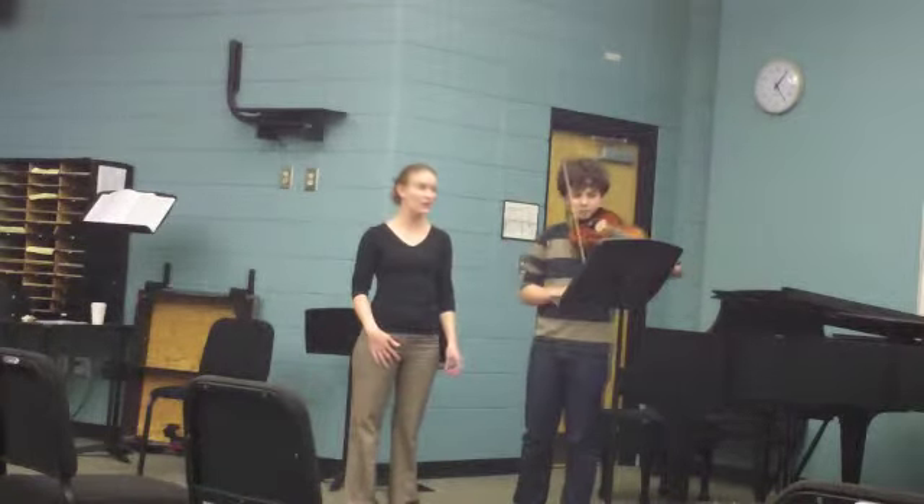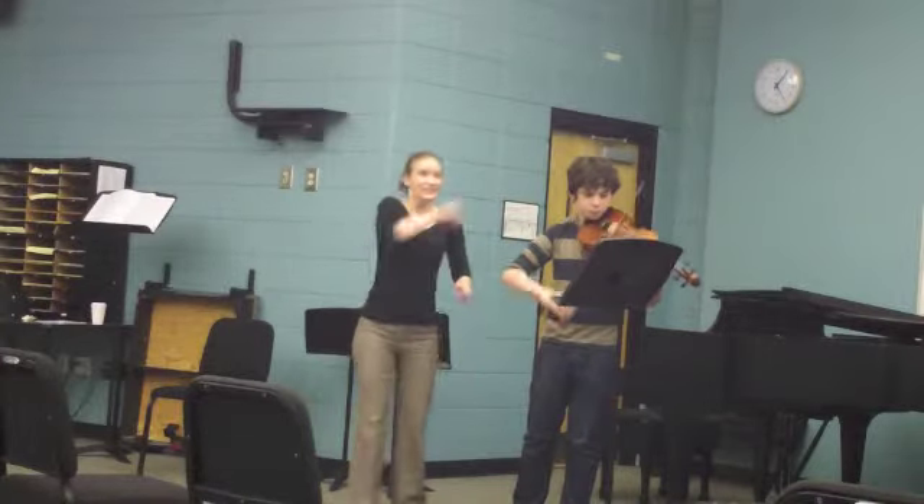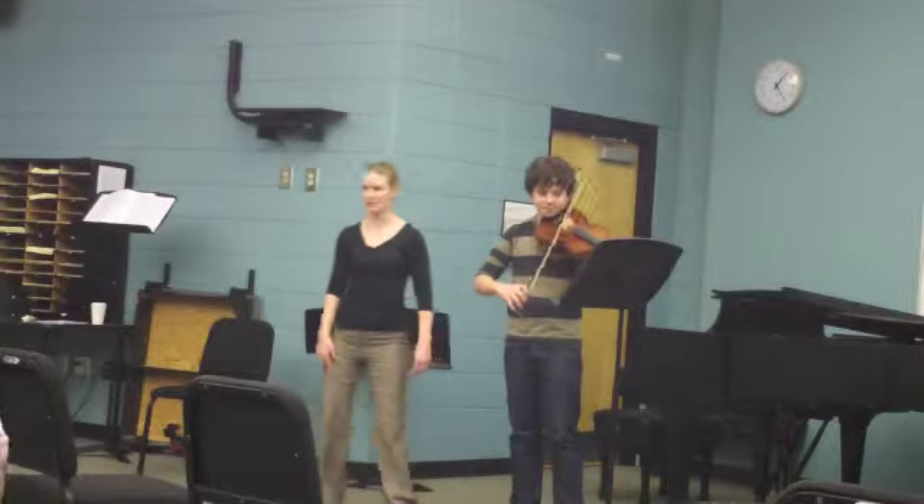Oh, good. You don't need as much speed as you think. It doesn't take any speed to get that — just release it. And then crescendo all the way to the top. Yes, that was awesome. Do that three times in a row.